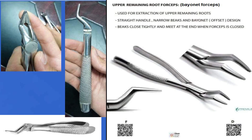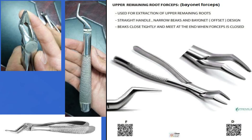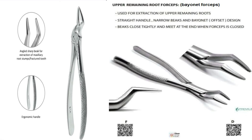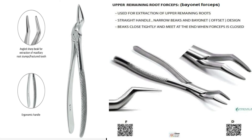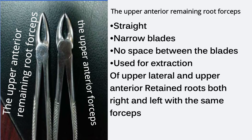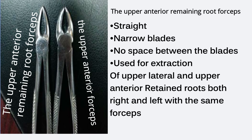Bayonet forceps — upper posterior remaining root forceps. It's used for the extraction of upper posterior retained roots. The blades are parallel to the long axis of the handle and there is no space between the blades. The upper anterior remaining root forceps is identical to the upper anterior forceps but with smaller beaks.